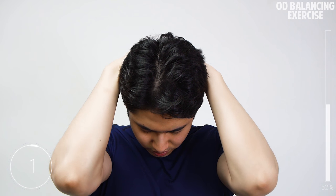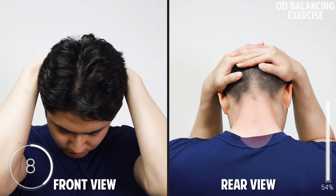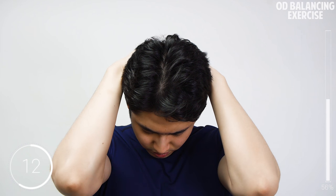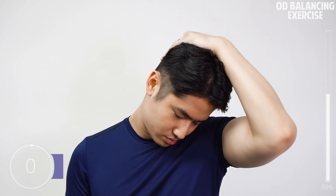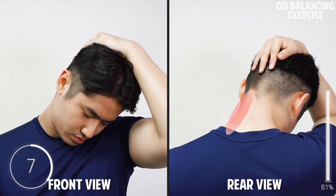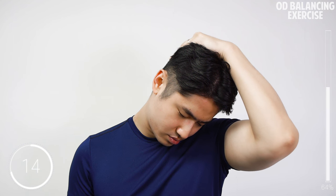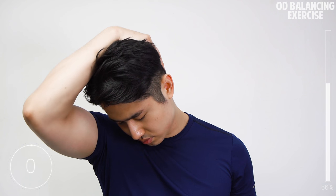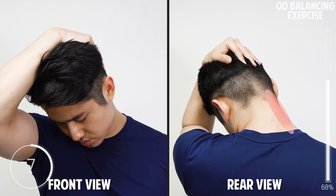Let's go one more set. Now we move the right side of the trapezius — pull your head forward to the side, holding for 20 seconds. And do the right side of the back side of the trapezius.